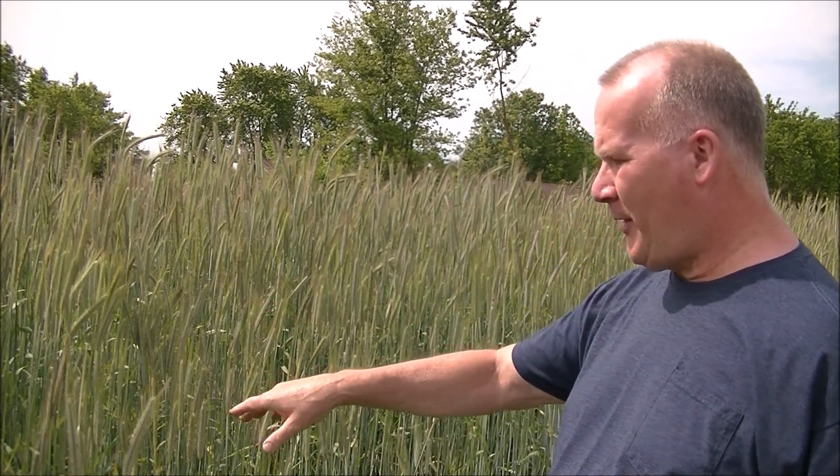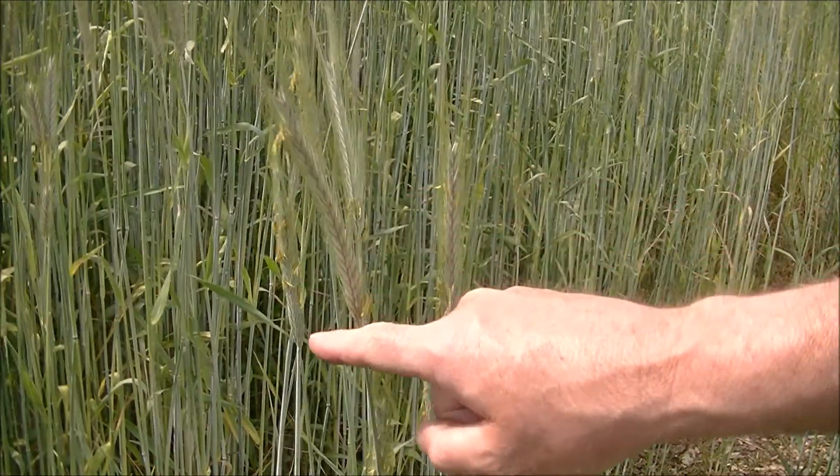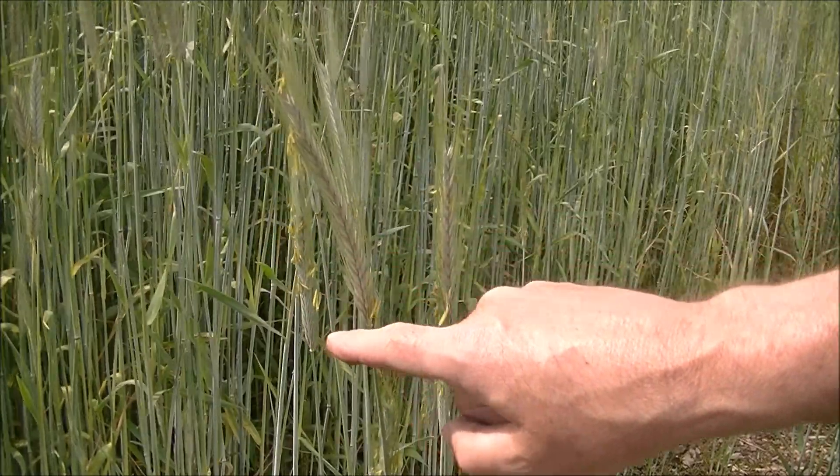This cover crop is already turning pale — some leaves are turning brown, which is a good indication and the first sign that it's going into what I'd call a straw stage. The other thing to look for is these little yellow pollen pods coming out of the seed head.